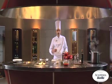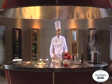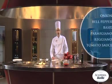It's a savory recipe with distinctive and long-lasting flavor. A hint of sweetness from the onion and the bell pepper, and traditional freshness from the basil and tomato sauce.